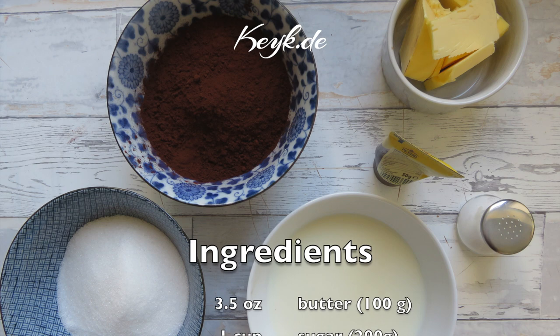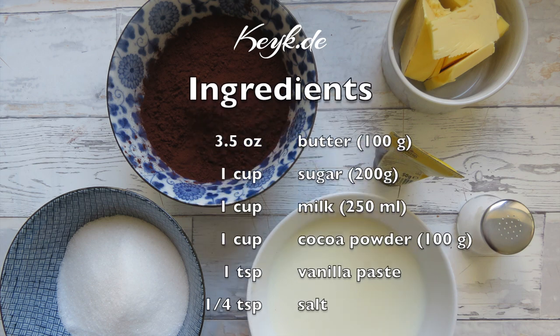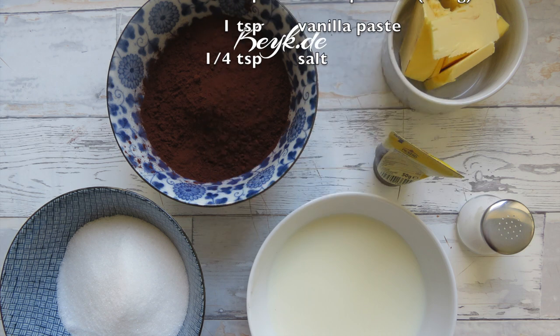For this recipe I'm using 100 grams of butter, 200 grams of sugar, 250 milliliters of milk, cocoa powder about 100 grams, some vanilla paste, and a dash of salt.